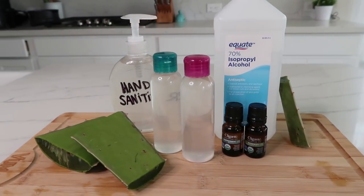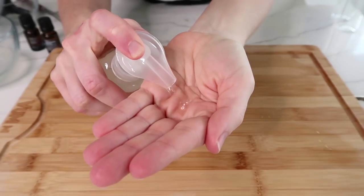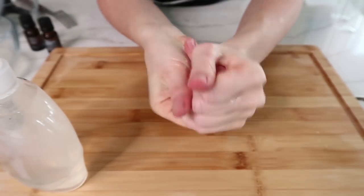Hey y'all, welcome back to my channel. So in today's video, I'm going to show you how to make your own hand sanitizer right from home. And I'm also going to show you how to make aloe vera gel from scratch.